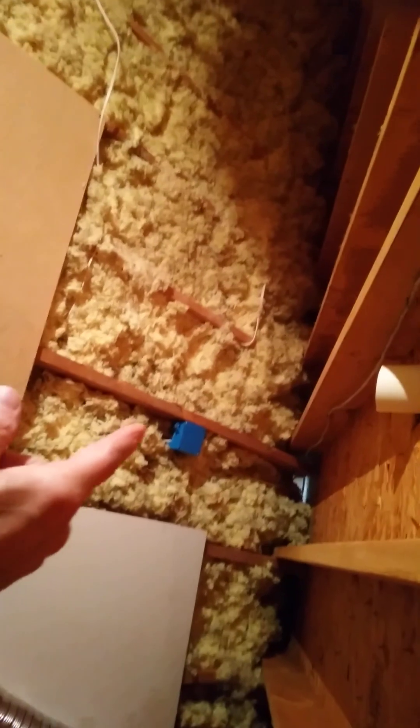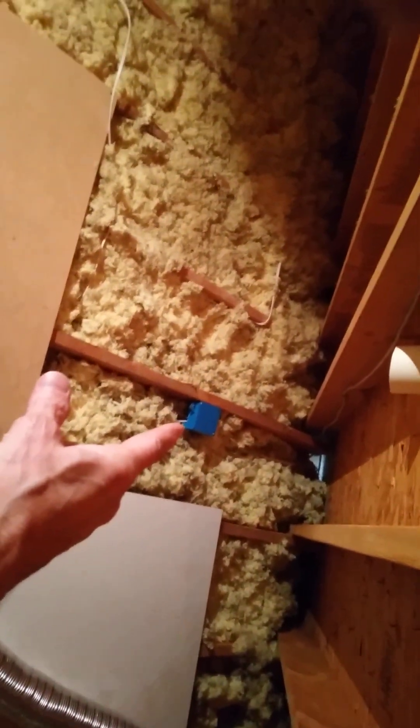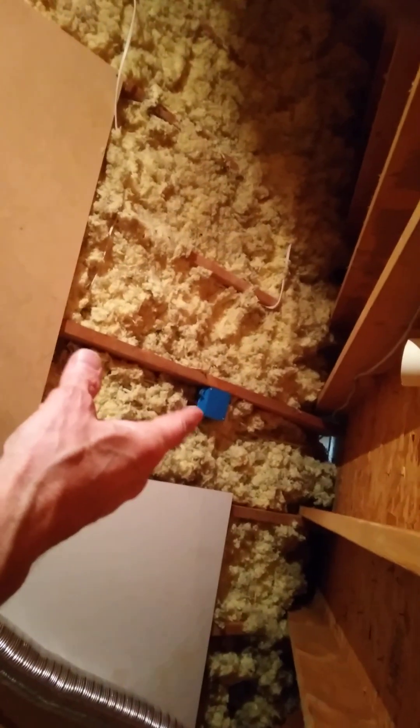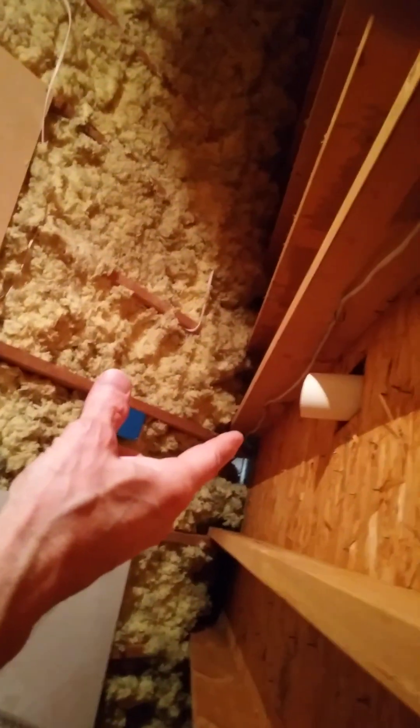Up in my attic, I tied into a line that had a light load on it and put a blue box in, and as you can see, the wire is running up here. This is 14-gauge wire, running across the ceiling support joist going to the gable vent where the fan is.